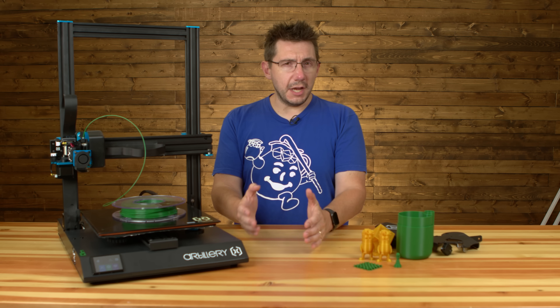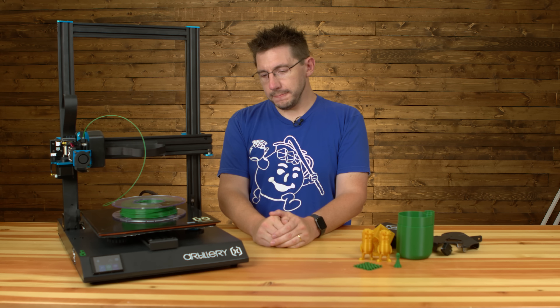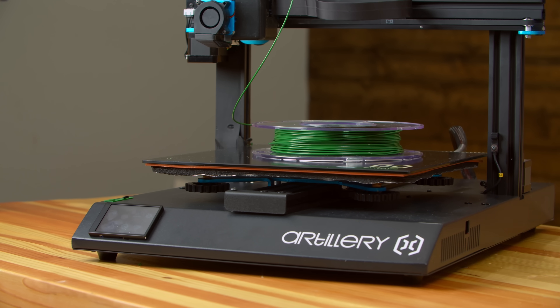The firmware is available. It's MKS Gen L, I believe, and it's a touchscreen which is MKS-TFT. The printer's on right now — it's actually really quiet, and surprisingly it's quiet during printing as well.